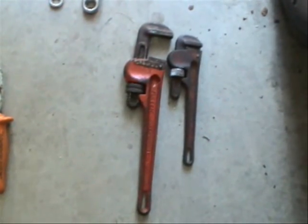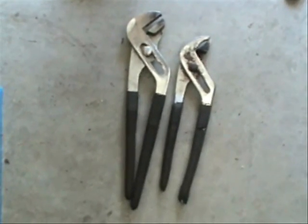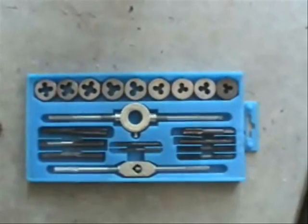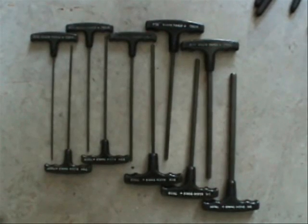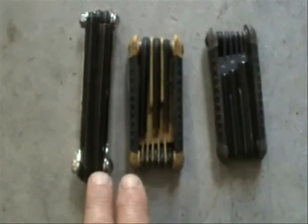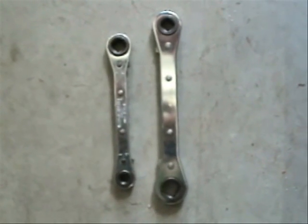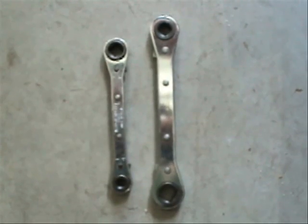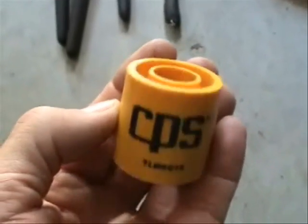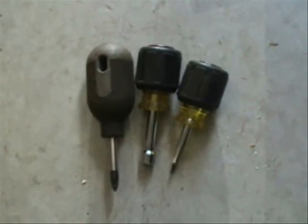Pipe wrenches, Lineman's pliers, channel locks, tap and die set, a full set of T-handles, English standard and metric allen wrenches, large and small service wrenches, solenoid valve service magnet — can't forget the stubbies.